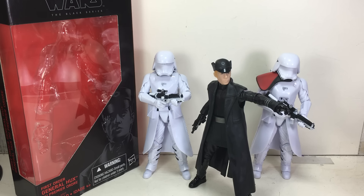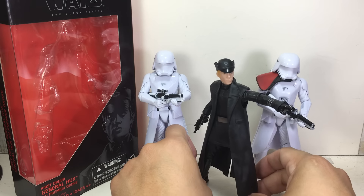This is the Star Wars 6-inch Black Series First Order General Hux. The figure is part of the third wave of the new Force Awakens 6-inch Black Series figures and he is absolutely phenomenal.